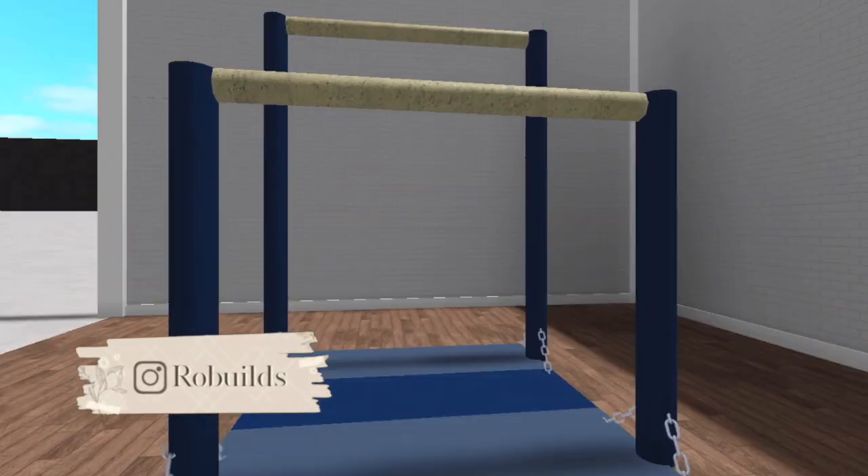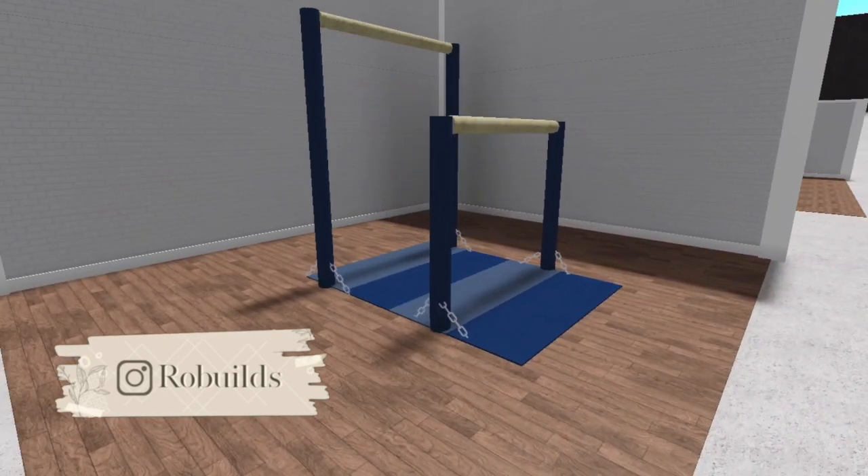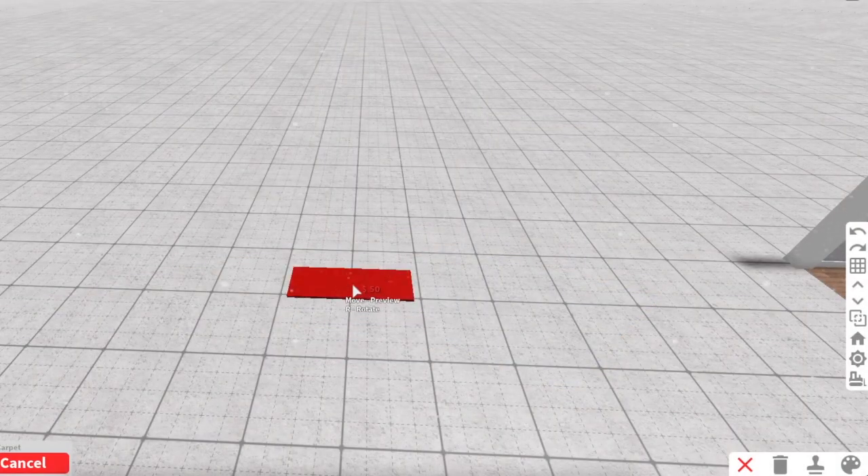Hey everyone, welcome back to another video. I have another build hack for you guys and it's gymnastic beams.